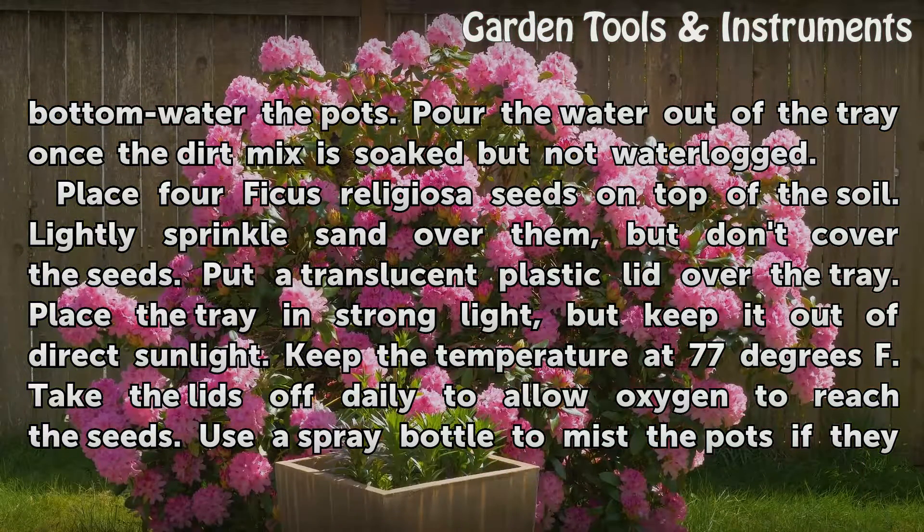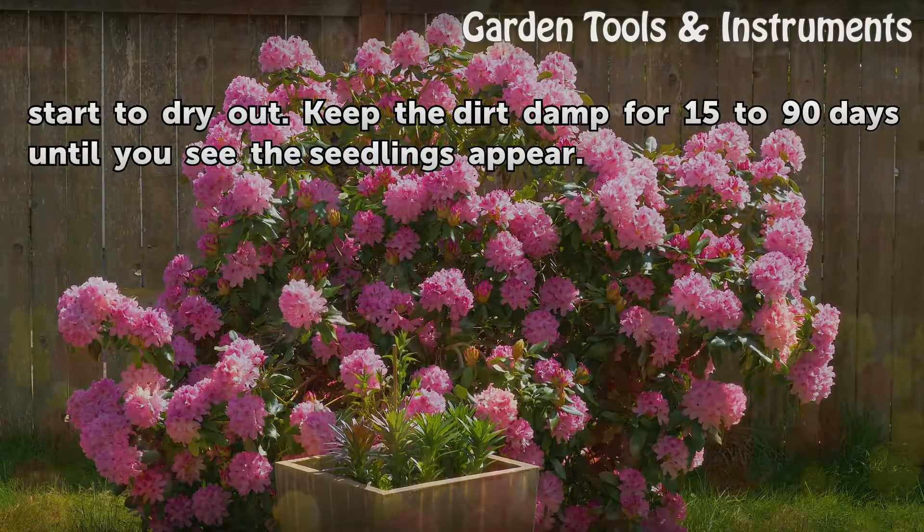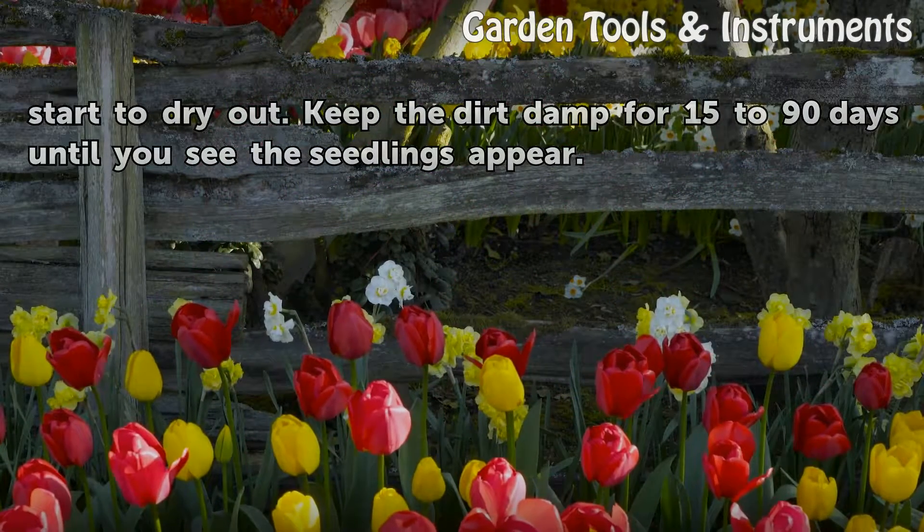Place four Ficus religiosa seeds on top of the soil. Lightly sprinkle sand over them, but don't cover the seeds. Put a translucent plastic lid over the tray. Place the tray in strong light, but keep it out of direct sunlight. Keep the temperature at 77 degrees Fahrenheit. Take the lids off daily to allow oxygen to reach the seeds. Use a spray bottle to mist the pots if they start to dry out. Keep the dirt damp for 15 to 90 days until you see the seedlings appear.